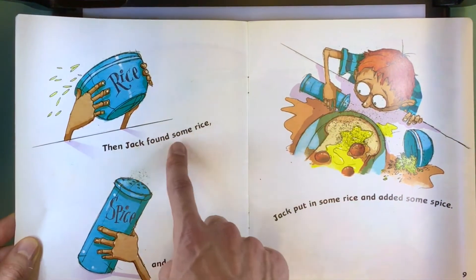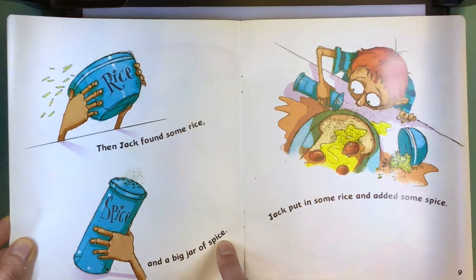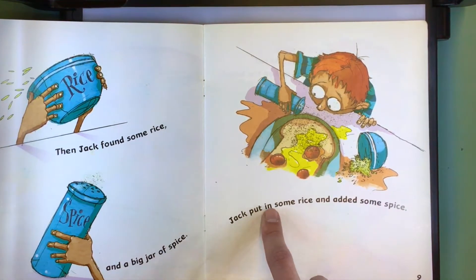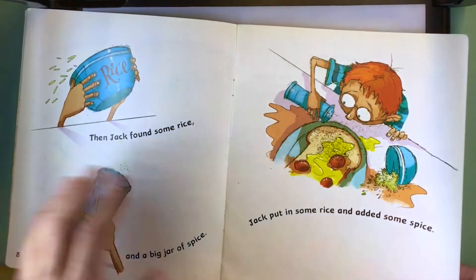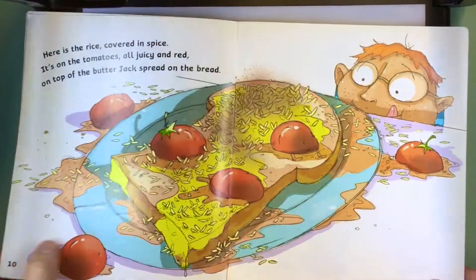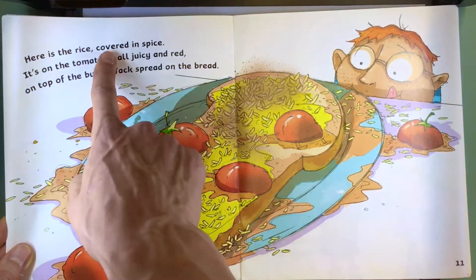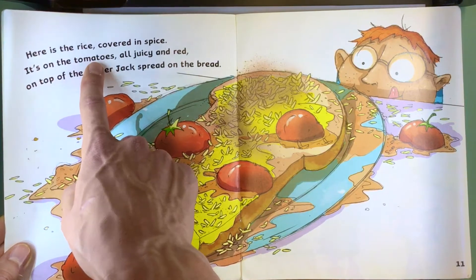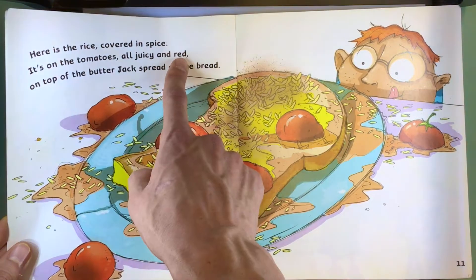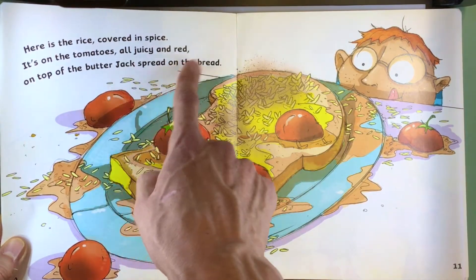Then Jack found some rice and a big jar of spice. Jack put in some rice and added some spice. Here is the rice covered in spice — it's on the tomatoes, all juicy and red, on top of the butter Jack spread on the bread.